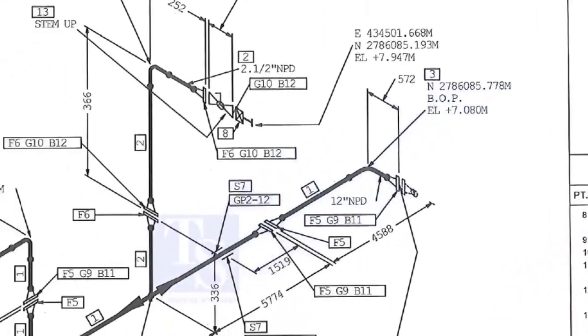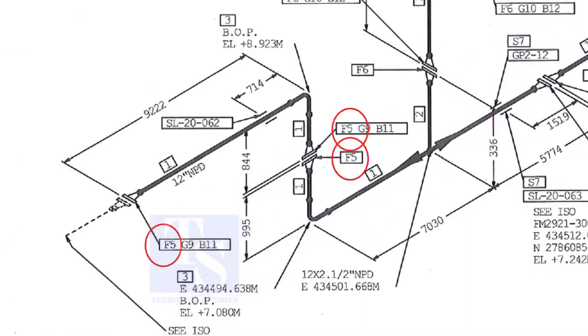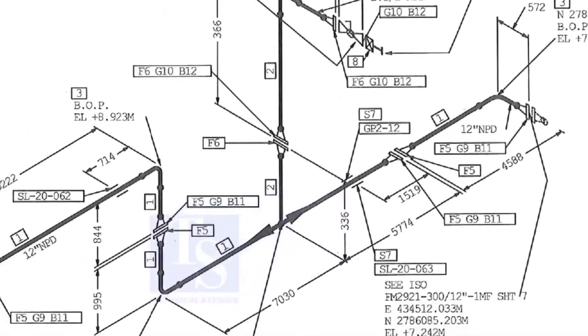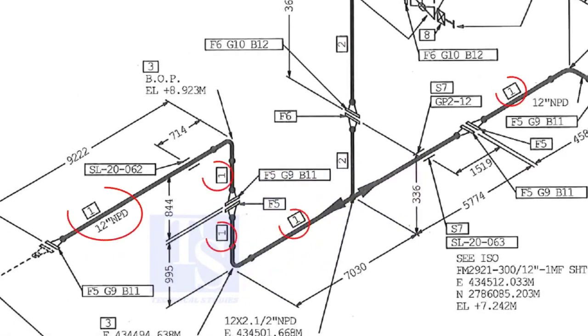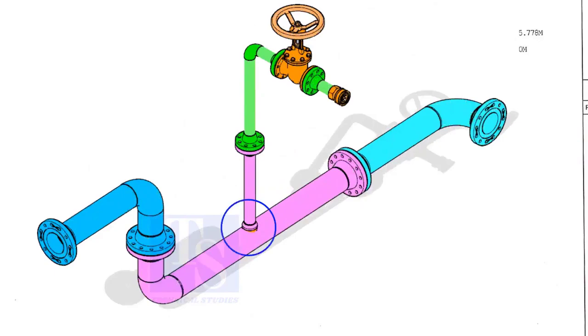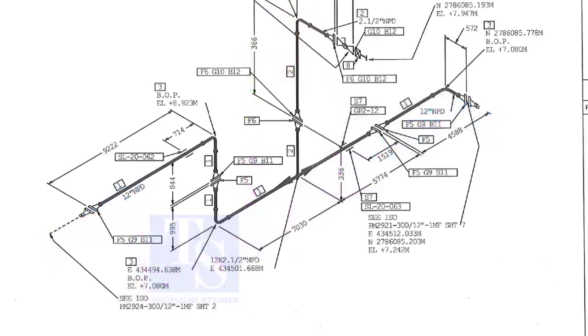Let us check in the drawing where these part numbers are. The first part is F5 — F5 means flange 5. Check in the drawing how many F5 flanges there are and where their locations are. The link for this drawing is given in the description — you can download it for free. Item number 1 is the 12-inch pipe; NPD means nominal pipe diameter. Part number 3 is the 12-inch long radius elbow. As per the drawing, a weldolet or a cacolet comes here, but in the part list the item is not shown. It happens sometimes. That is why it is very important to read every note in a drawing before starting the fabrication.